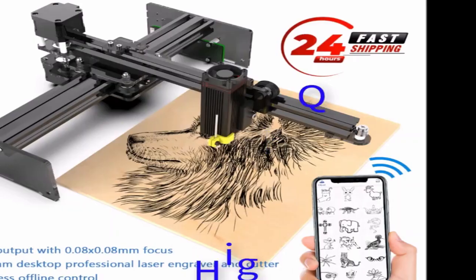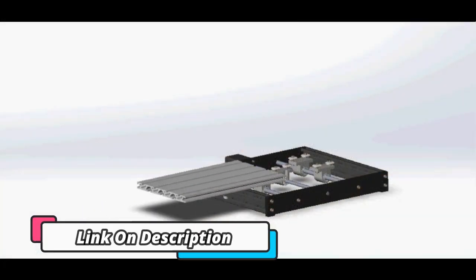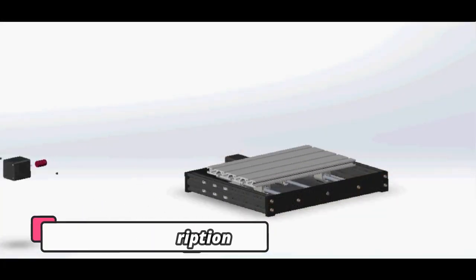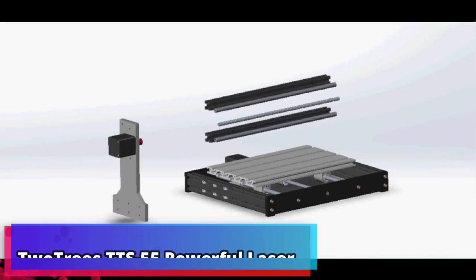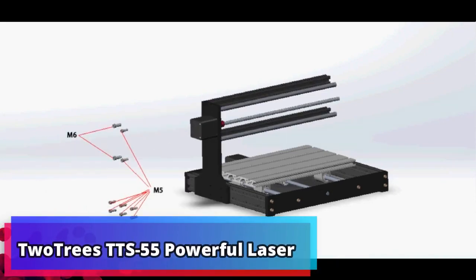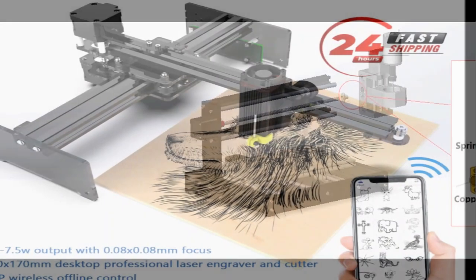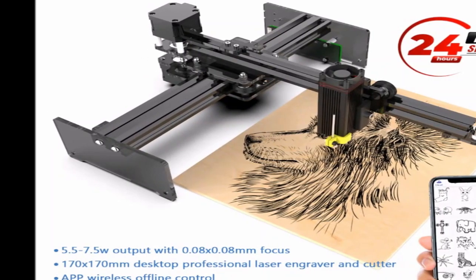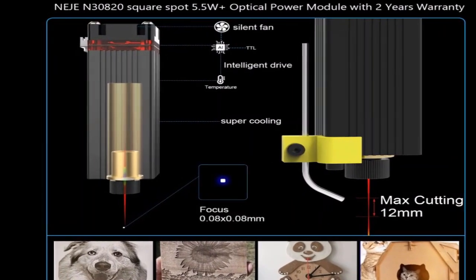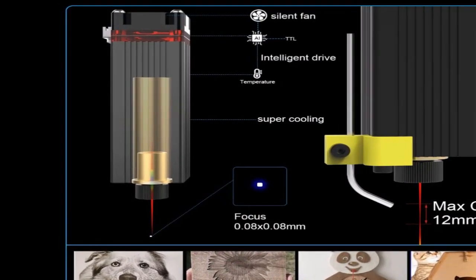While the K40 may be cheap, I didn't want to skimp on safety equipment. There are many vendors for laser-safe goggles online — plenty of them available from China — but I really didn't want to risk my eyes to a company I had never heard of. I did some checking around and ended up ordering a pair manufactured by Honeywell. Amazon had them available on Prime, so they got to me before the K40 itself. Whichever pair you order, make sure they are rated for CO2 lasers. There are many types of lasers out there.